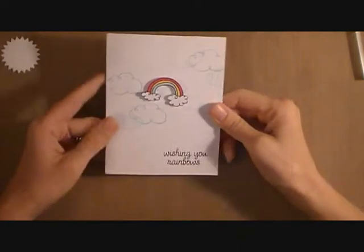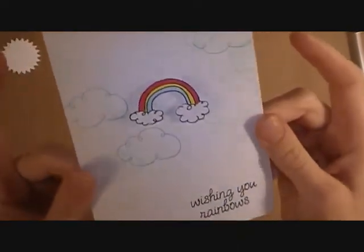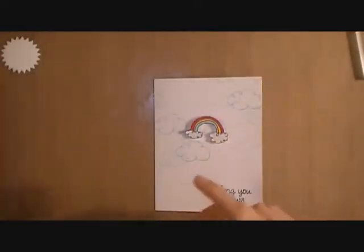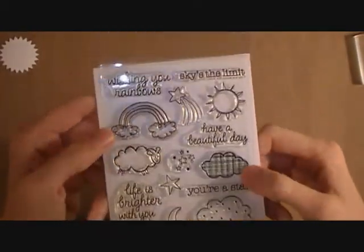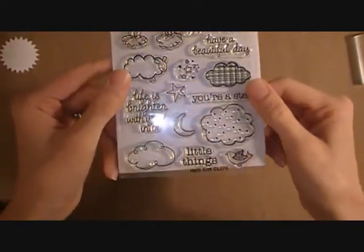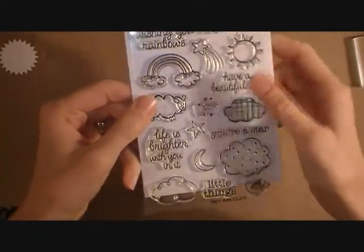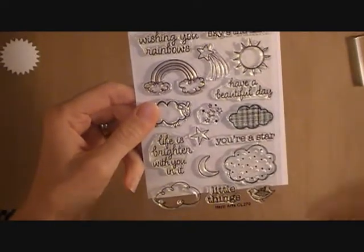This card was super cute. I loved how it turned out. A little while ago I went to my local craft book store and I got this stamp set. It is a Hero Arts stamp set and I believe it's called Skies the Limits. I got it because of this rainbow — I love this rainbow and this little sheep. I thought it would be great, the little sheep and the bird for some scene cards, and just the stars and the moons and the shooting star — I love it.